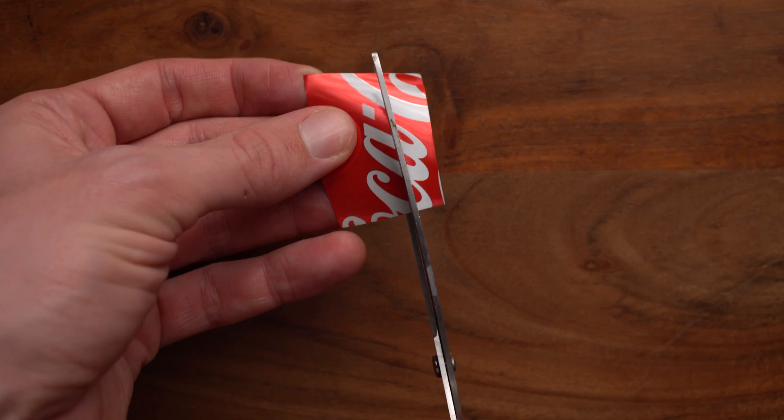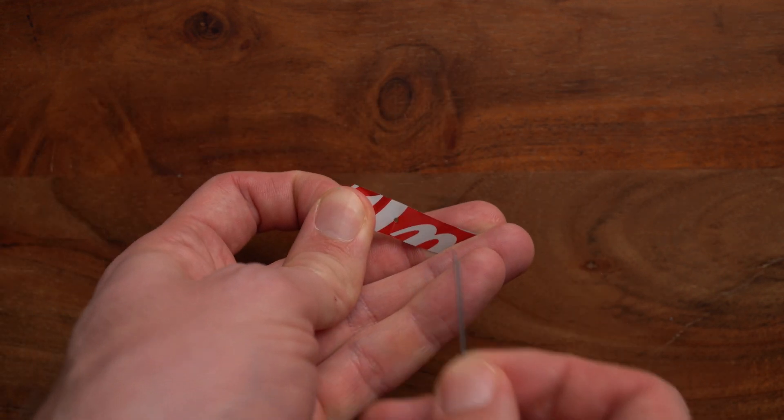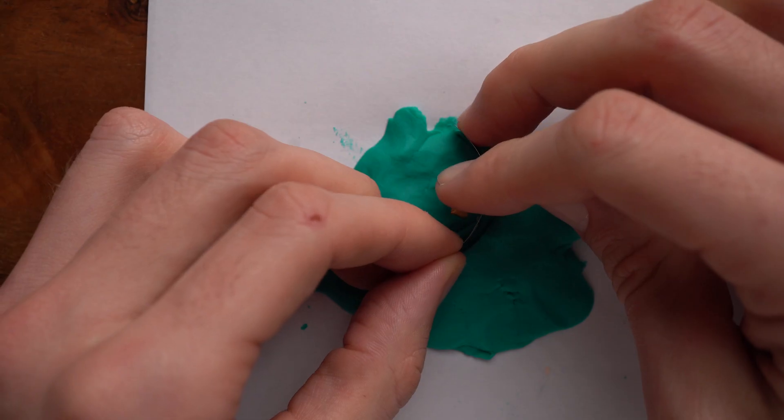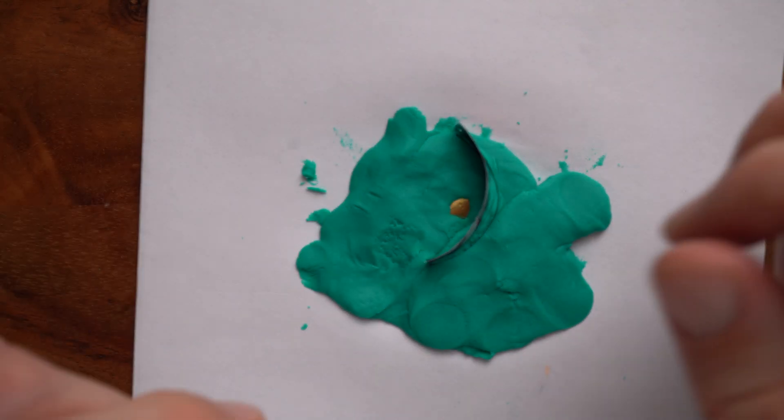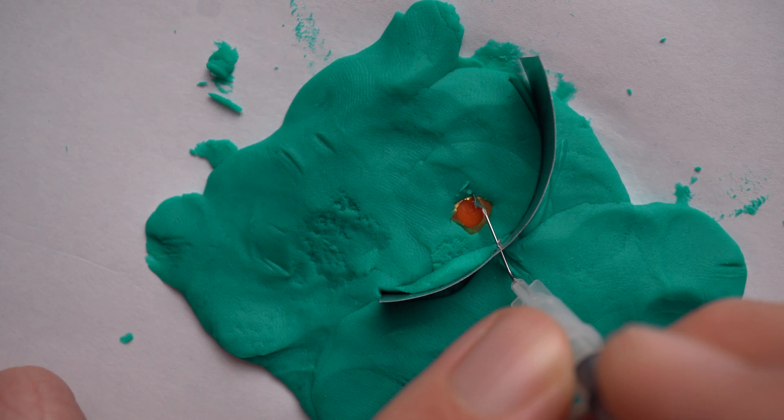Pretty cool, right? Now when you manage to do a continuous, centered, and round rexis every time, you can move up a level and practice your pivoting. For that, you need to use scissors to cut a strip out of your tin can. Then use the 18 gauge needle to poke a hole in it. Then you can stick that piece of tin can into the Play-Doh and start practicing your rexis while pivoting through that fake incision.